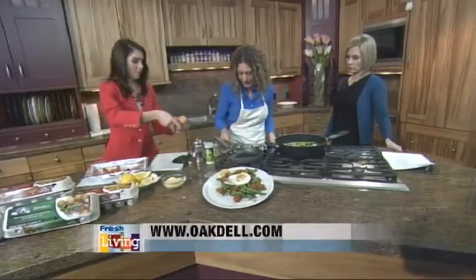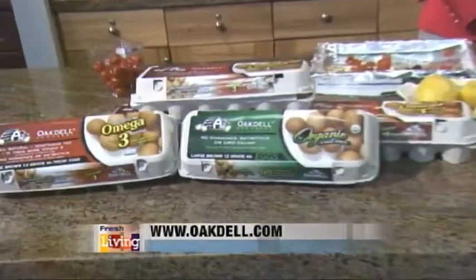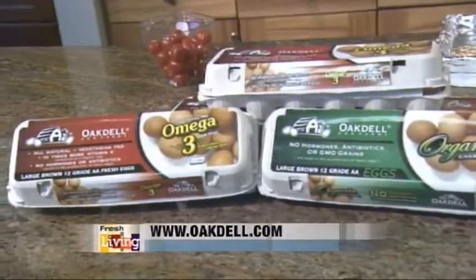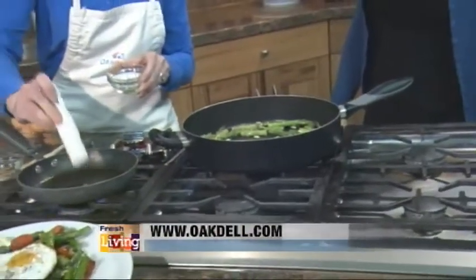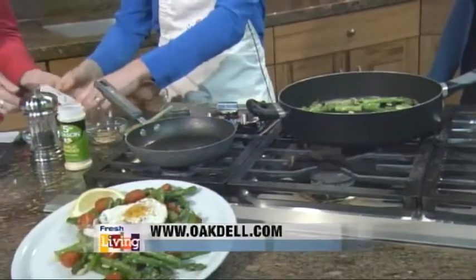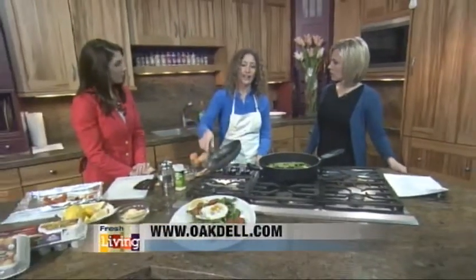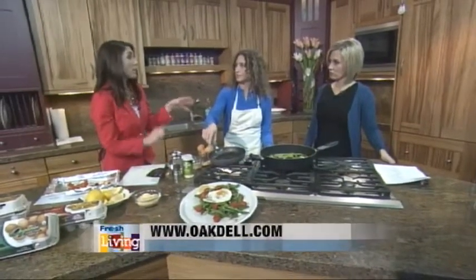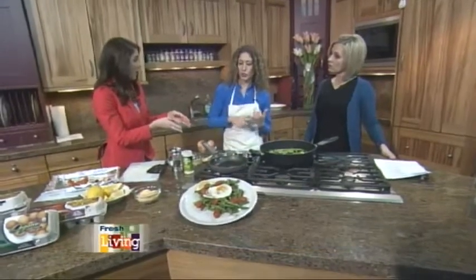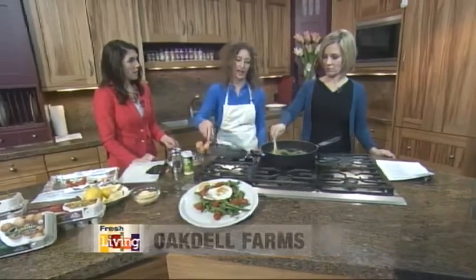Let's get our egg going. We're going to use the Oakdale Omega-3 Brown Eggs. The reason I love these eggs so much is that they have a lot of nutrition in them. What makes them better than normal eggs? They have 350 milligrams of omega-3s and 125 DHA, which is one of the most important omega-3s. Normal eggs don't have that because the chickens aren't fed the feed they need to produce those. Your chickens are fed marine algae and flaxseed and things like that. And no hormones or antibiotics are ever added to any of their eggs.